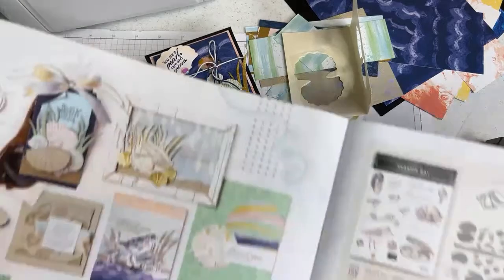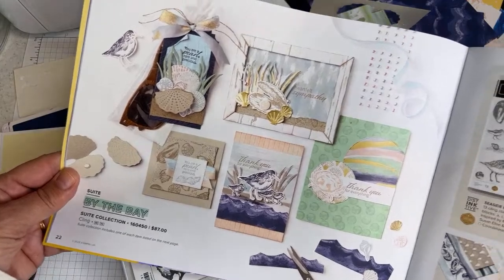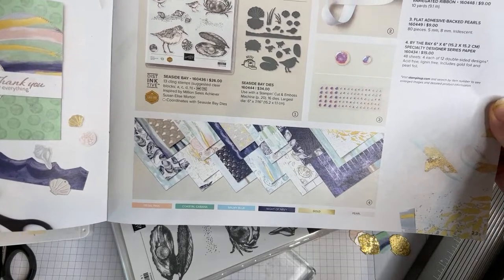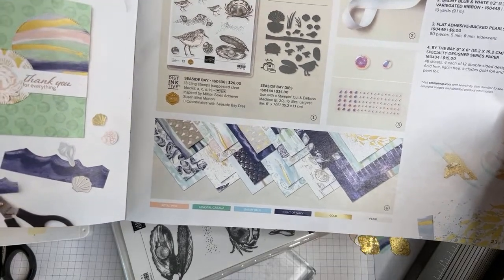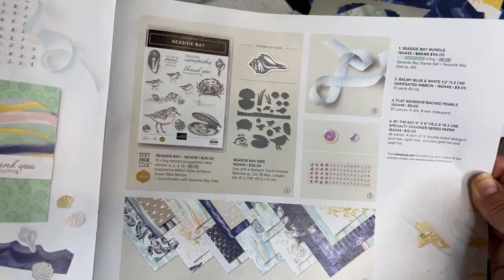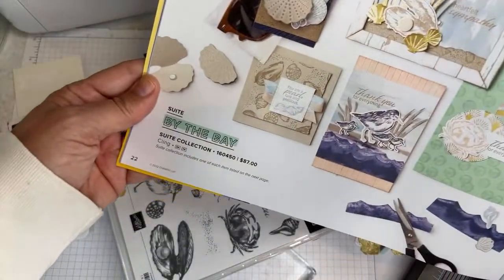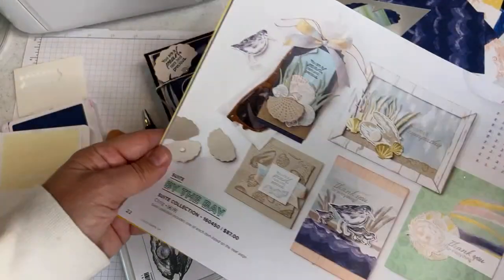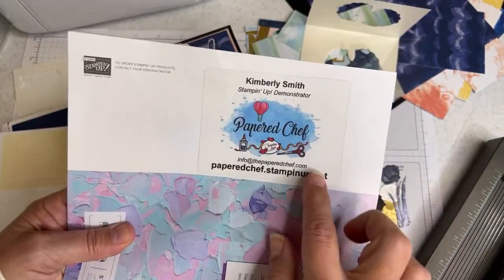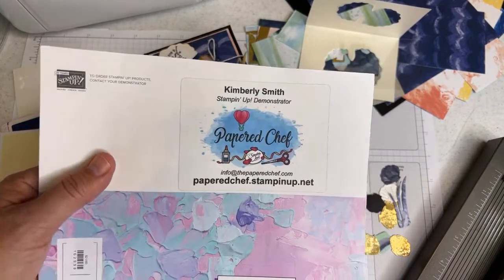Let me show you where this is in the catalog. This is part of the By the Bay collection by Stampin' Up. The entire suite of products can be purchased as one. The specialty designer series paper has foiling on one side — it's a 6x6 pack of 48 sheets. There are pearls, ribbon, stamps, dies, and the whole suite can be purchased for $87. Right now it's celebration time: when you purchase $50 or more at my Stampin' Up store, you get a free celebration item.